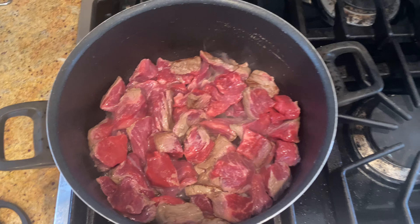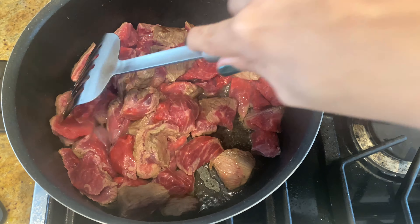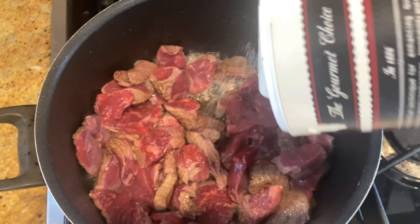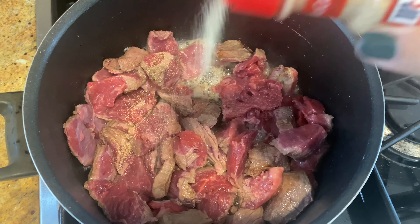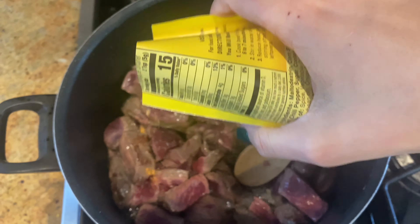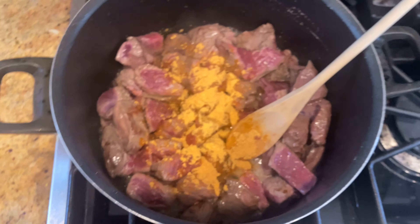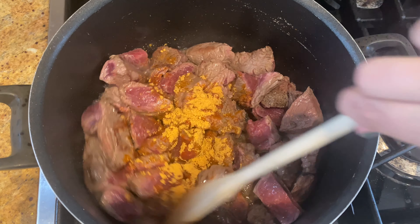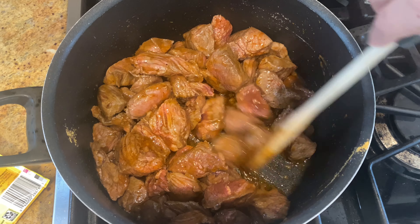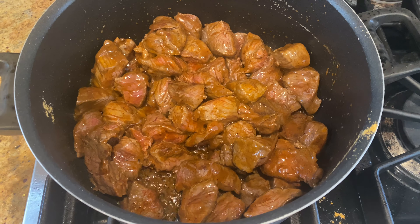We're going to start off by searing about two pounds of short rib or steak tips in a pot with some olive oil. We used steak tips — they were absolutely beautiful and really started to get a nice brown. We seasoned with salt, onion powder, garlic powder, and black pepper, just making sure it's super nicely seasoned and moving it around. Then we decided to use some taco seasoning, which added a little bit of spice and some Mexican flair to it, and guys, it was so good.